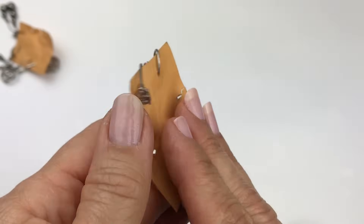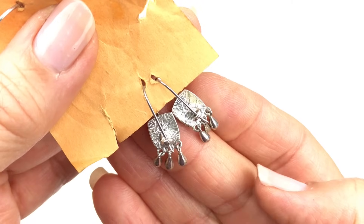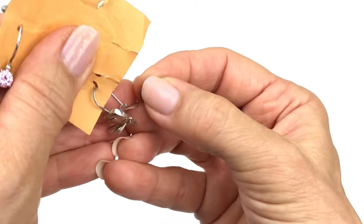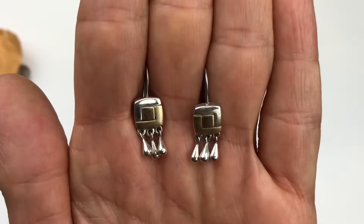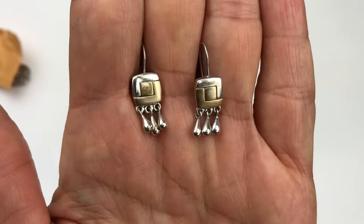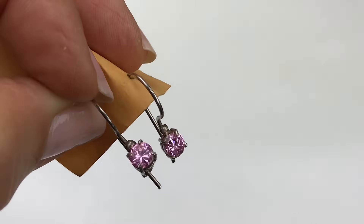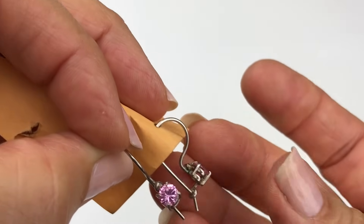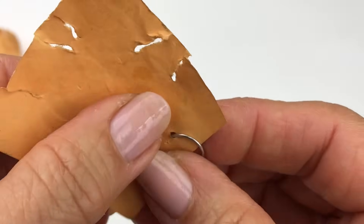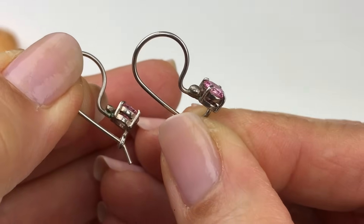Here's the next pair — before I pull them off, I saw something printed on these. They have an LC imprint, so that's Liz Claiborne. These are two-tone silver tone and gold tone with little teardrop dangles on the bottom. I like these. And here are the last pair I'm pulling off. They're actually cute and I suspect they could be sterling. These little drop earrings have a pink crystal. Looking at the setting, it looks like a nice setting.